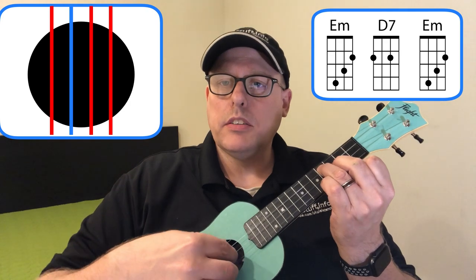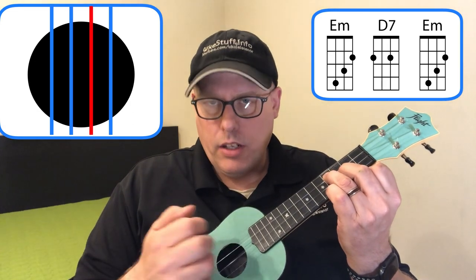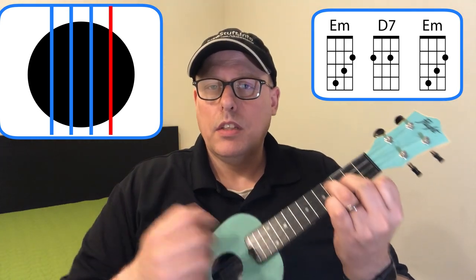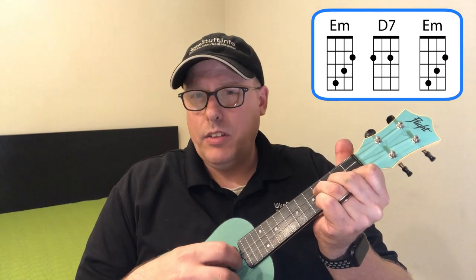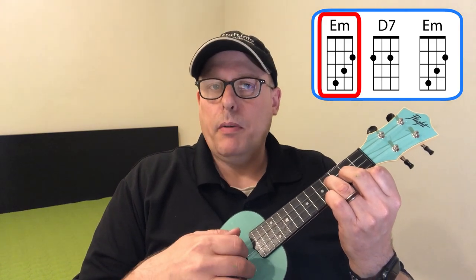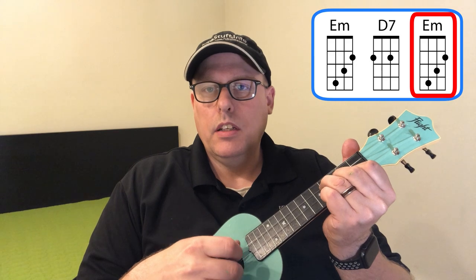Now let's look at strumming and fingerpicking patterns. For the intro and outro, I pluck strings four and three with my thumb, string two with my first finger, and string one with my third finger. I pluck strings four, two, and one all at the same time, then pluck string three with my thumb, string two with my first finger, and string one with my second finger. The pattern is: all three together, then a sequence up, change the chord, back to the minor chord — all three together, then play the lowest note.